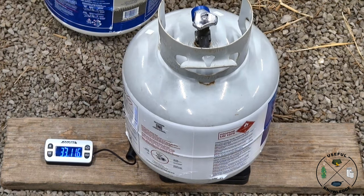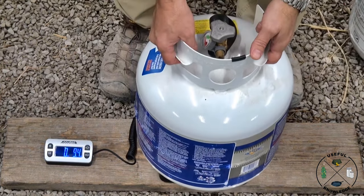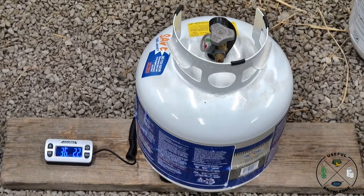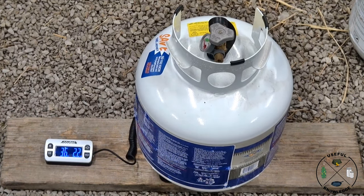Next we are going to weigh the refill propane tank. That is 36 pounds, 2.2 ounces.